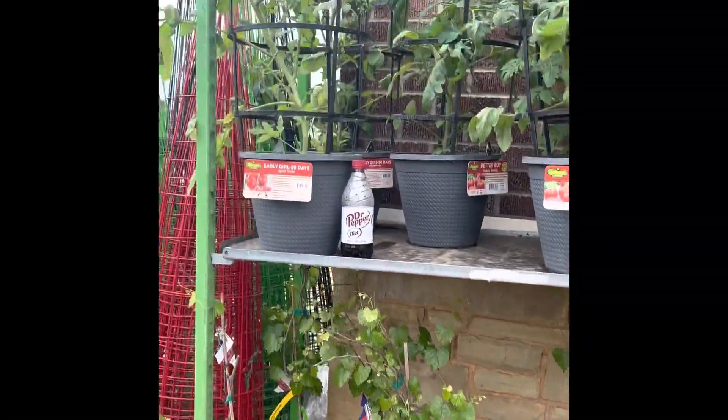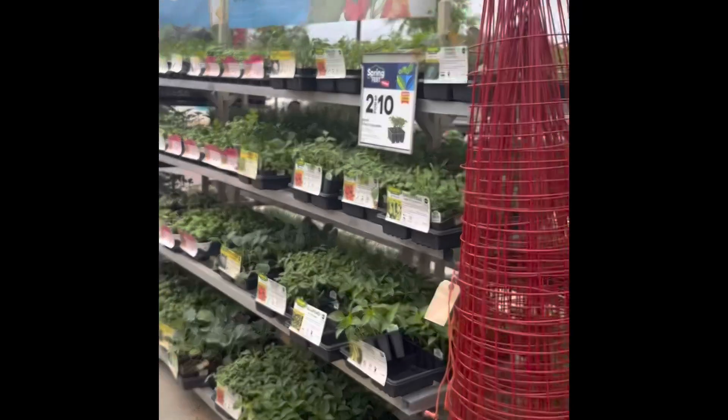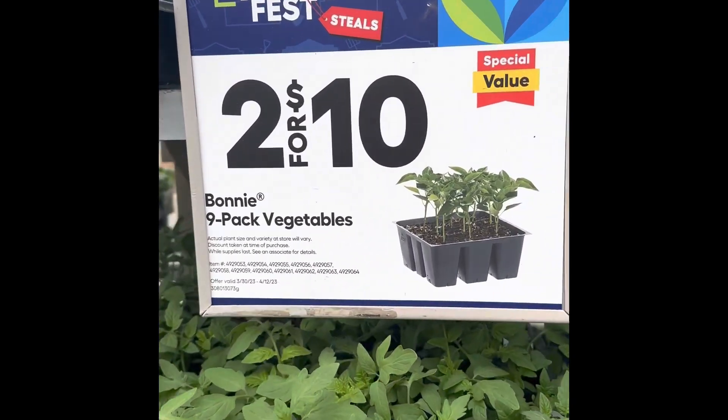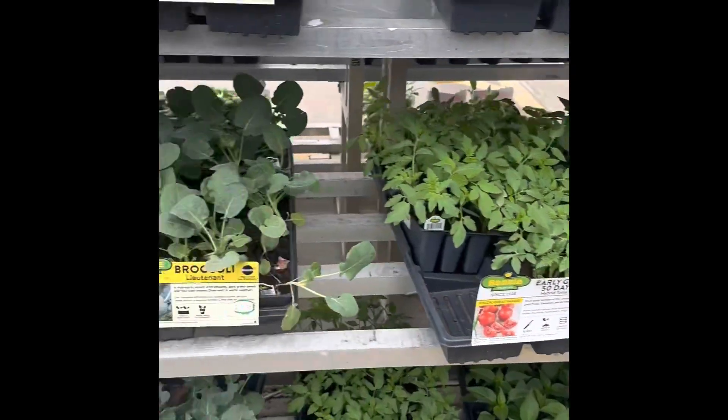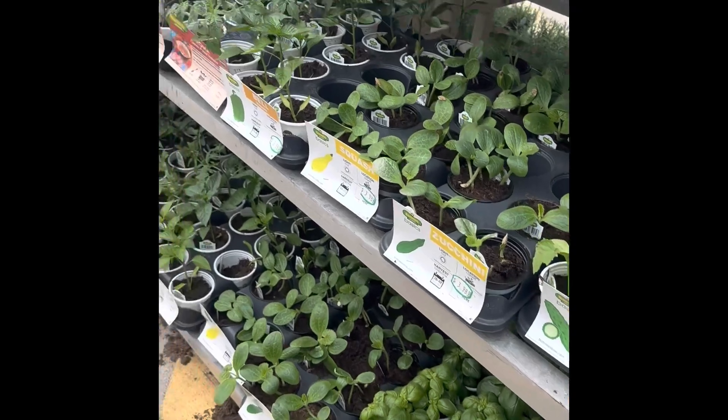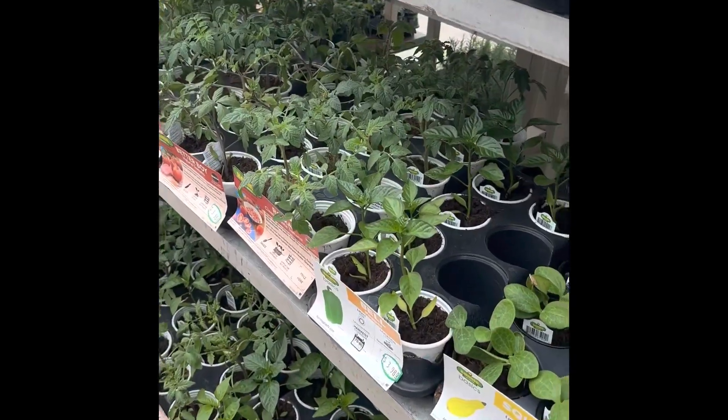This is a grape shed. Tomatoes come in a lot of different varieties. This is about $10. This is a herb plant — basil and sweet basil are here in abundance.